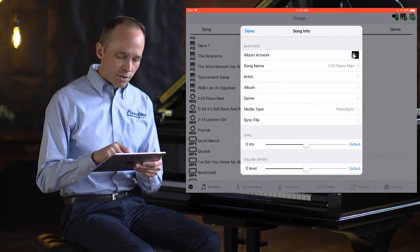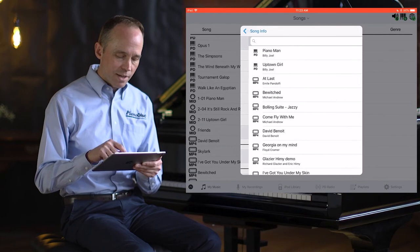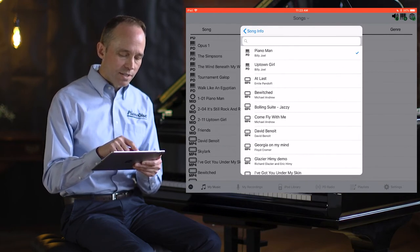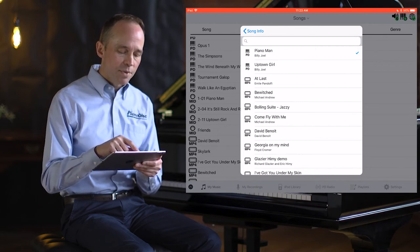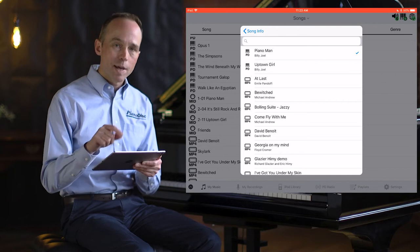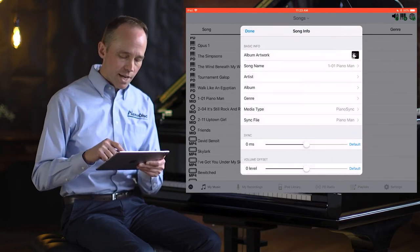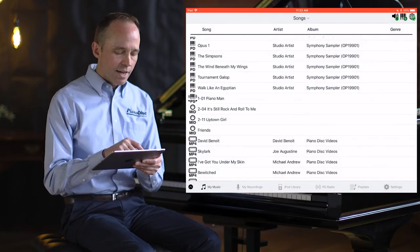Now you'll see there's an option for a sync file. When I select that, Piano Man is already selected — meaning this audio file is ready to go and that Piano Man file is in my iPod library. So we'll go back, touch Done, and you'll notice the icons change.